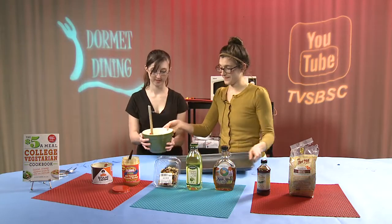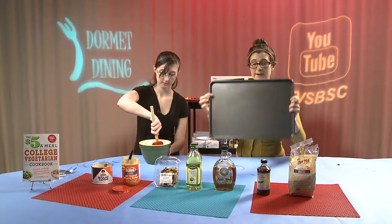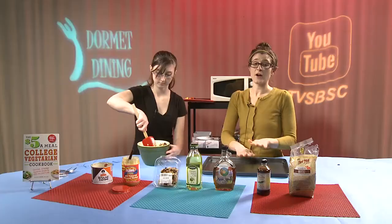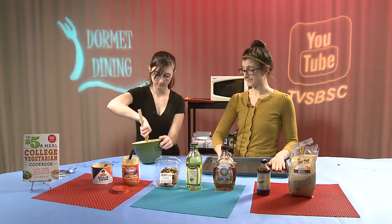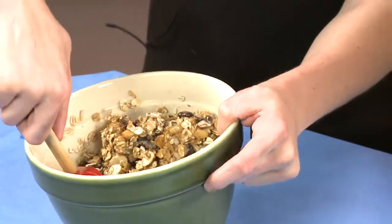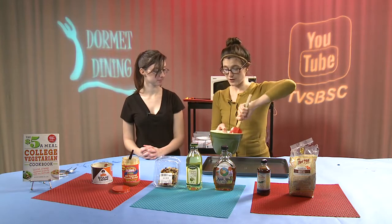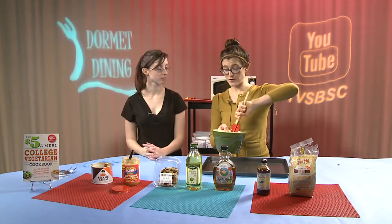We're going to go ahead and mix all this up. After we mix it, we're going to lay it flat on a baking sheet — we're not actually going to bake it. You want all of the oats and the mixture to be covered. If there are any dry oats still left, you definitely want all of the oats to be coated.